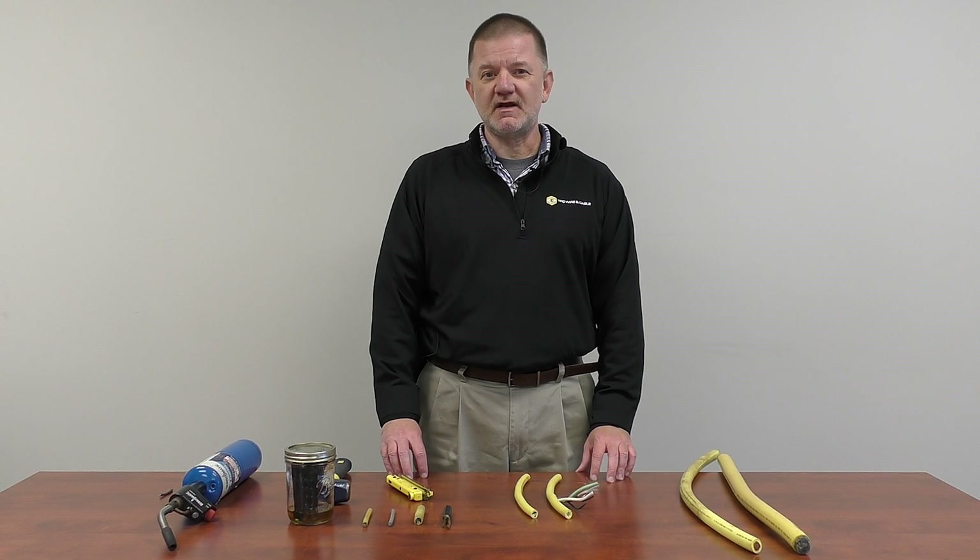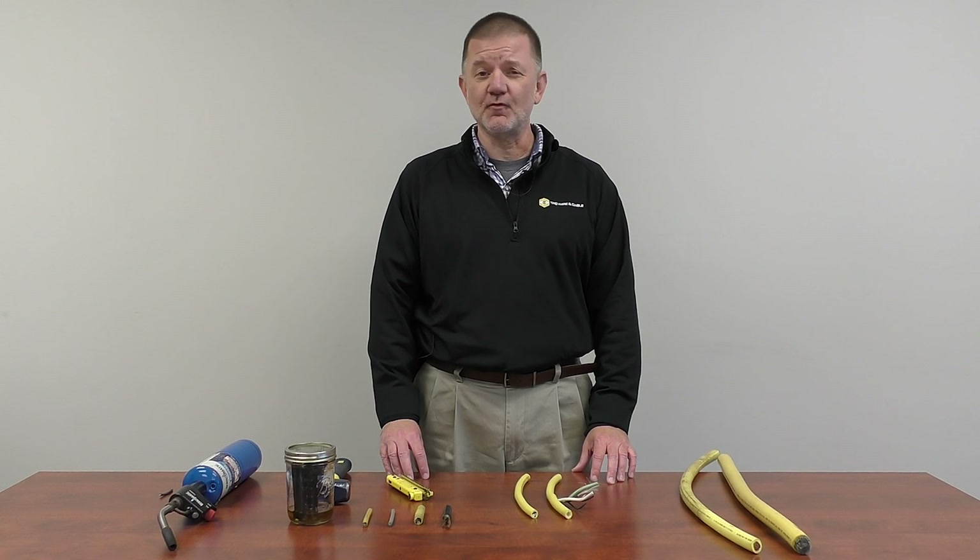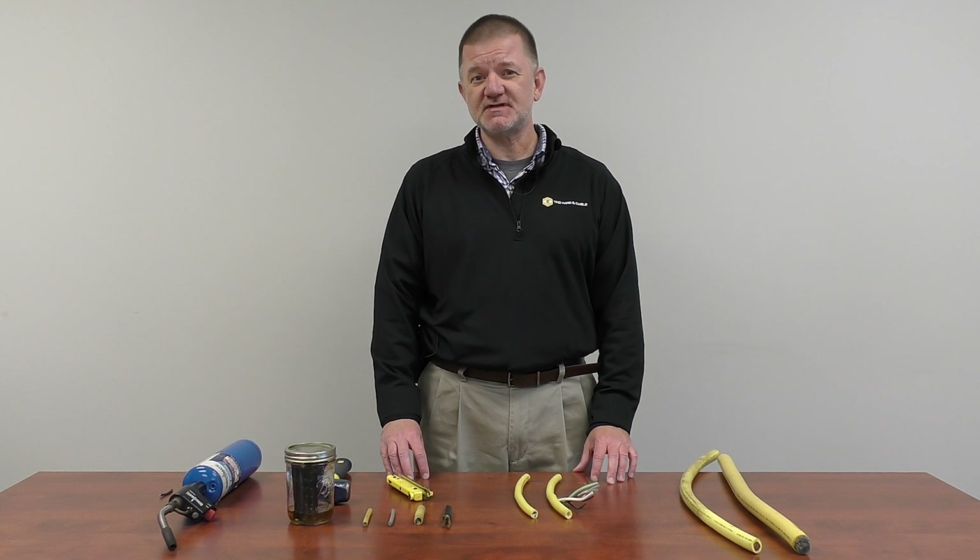The demonstration I'm going to do for you today will illustrate how our cable is able to withstand the four types of abuses that customers tell us cable faces in a plant environment. Those are flexing, impact and abrasion, oils, coolants and chemicals, and extreme temperatures.